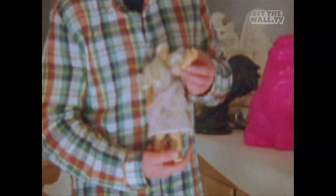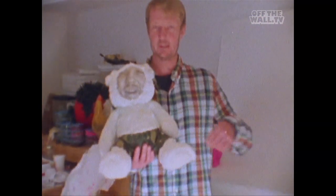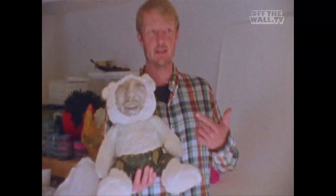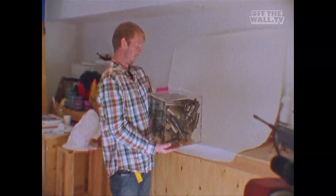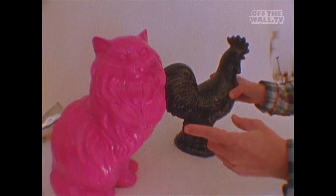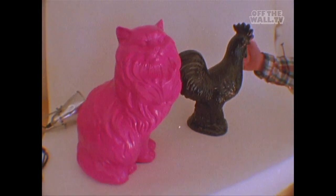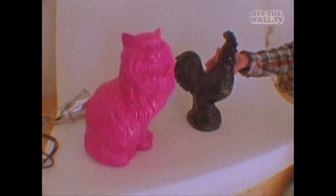Hi everybody. All right everybody, this is the Teddy Bear. I don't know if you see any resemblance. I made this for my girlfriend so when I leave town she's not alone. This piece is called Gun Control — hot pink pussy and 14-inch black cock right here. They're a team. They love each other.